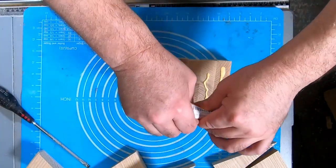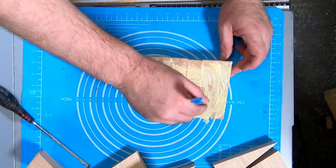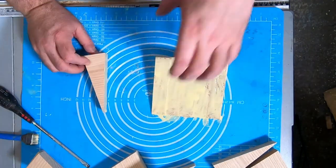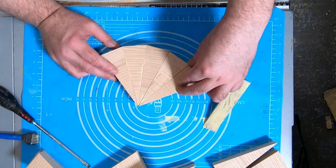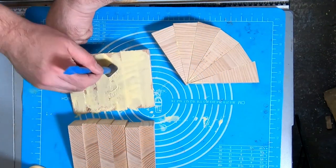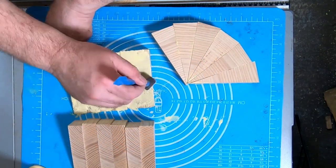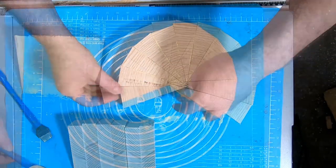The glue I'm using is Type Bond 2, liberally applied to one side of each segment. It's important not to scrimp on this bit — a lot of the glue will be absorbed by the segments and if you don't apply enough you could end up with a dry joint. Which happened to me a few months back and the resulting rapid unplanned disassembly of the bowl while spinning at 1000 rpm on the lathe was interesting to say the least.